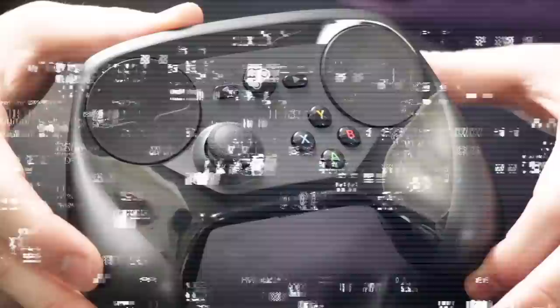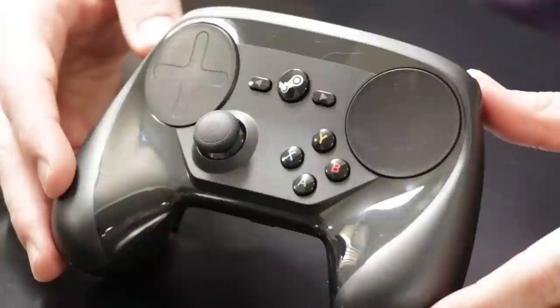The coolest feature of this controller has to be the touch pads. On one side you have an indent of a D-pad so you could use that as a directional pad, and on the other side it's just plain. Both of these are touch pads like you would find on a laptop, and they use haptics to let you know that you're moving the cursor, swiping, using the scroll wheel, or whatever different setting you decide to put them in.